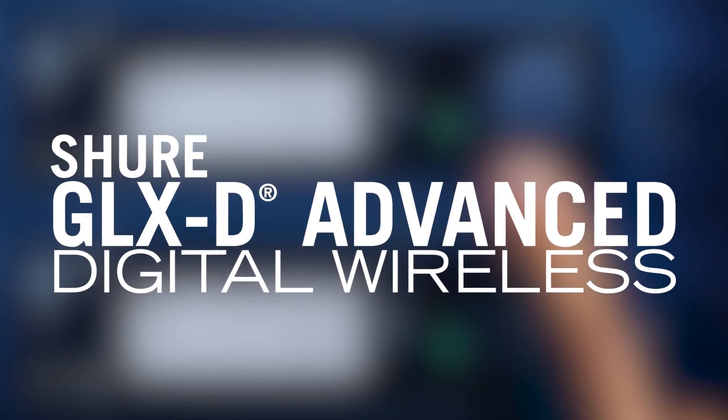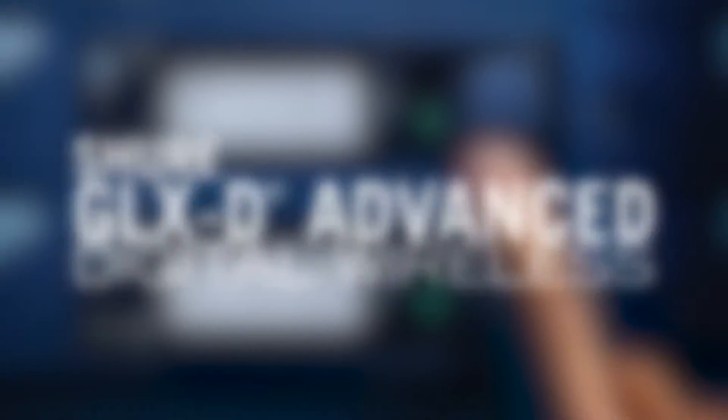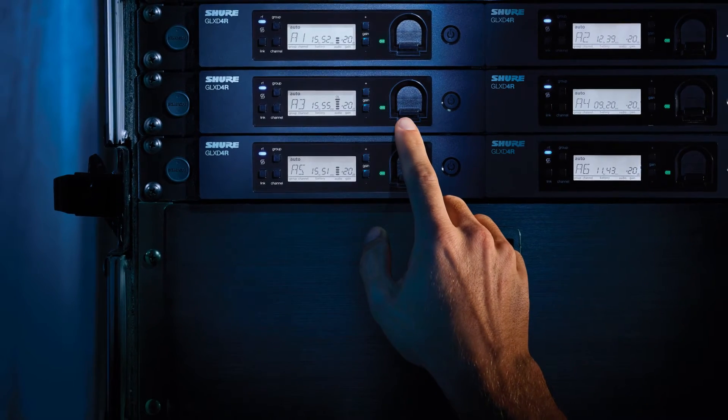GLX-D Advanced Digital Wireless — for the best sounding, easiest multi-system wireless experience available.